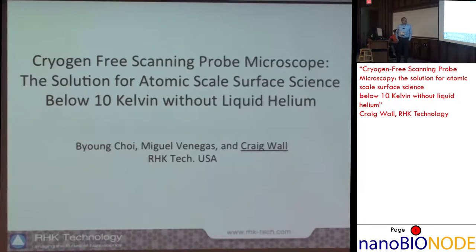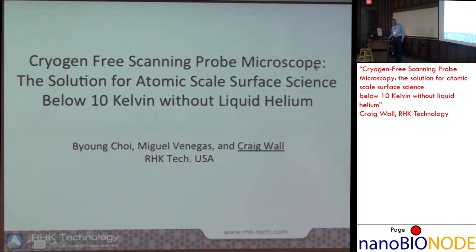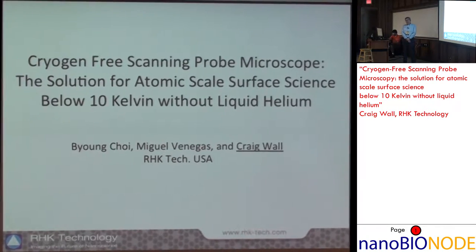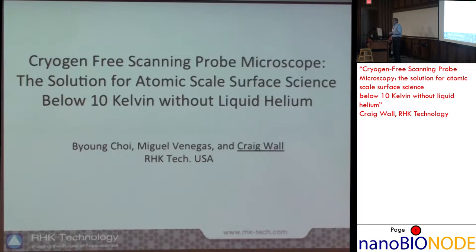I'm going to switch to talking about AFM in ultra-high vacuum, specifically operating at low temperatures below 10 degrees Kelvin. This is a good transition from ambient and liquid work to ultra-high vacuum work, where you don't have to worry about surface-adsorbed moisture or gas contamination. You can lower the temperature to freeze out molecular motions and get some really high atomic resolution images.